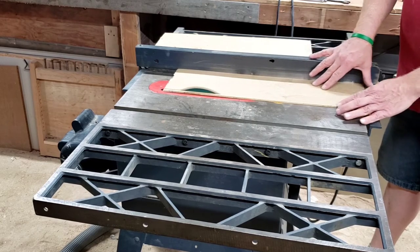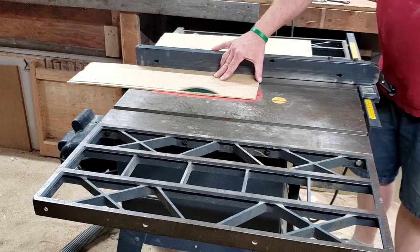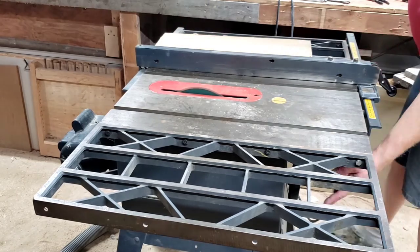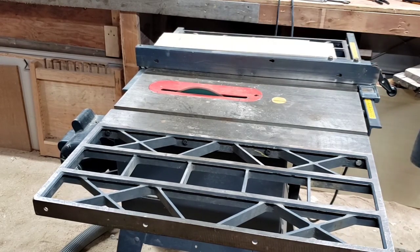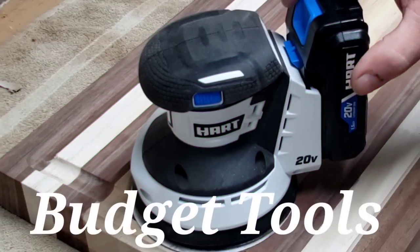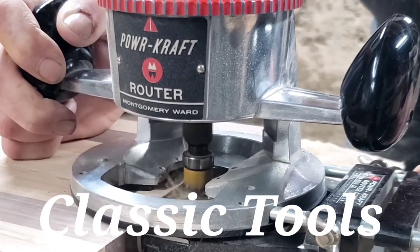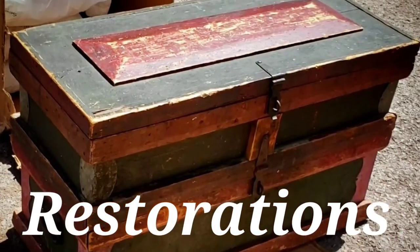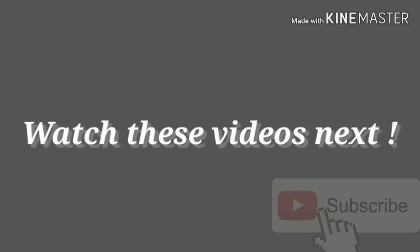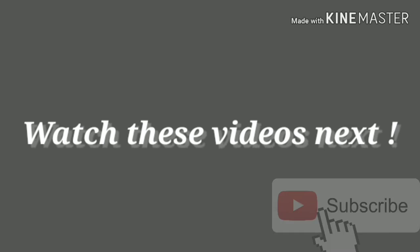Thanks for joining me guys. Stay tuned for all future videos on this saw — full tune-up, probably a new belt, fine tuning the fence, and we're also going to mount the switch in a different location. If this is your first time at Making Sawdust, please consider clicking the subscribe button, give me a thumbs up, and always leave me a comment — especially if you like classic tools, budget tools, and restoration. Now get out of your shop and start making some sawdust. Thanks, have a nice day.